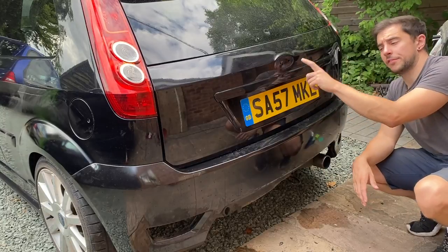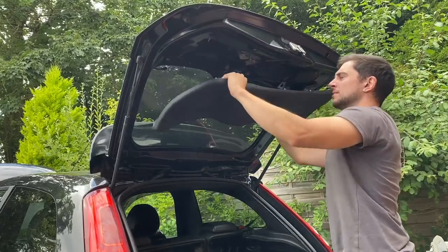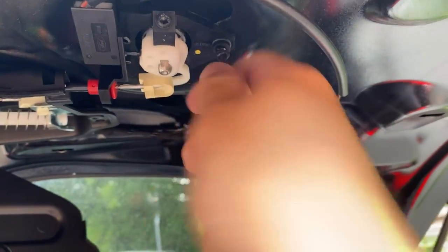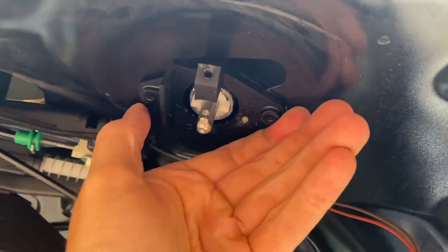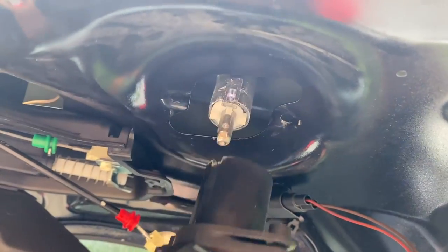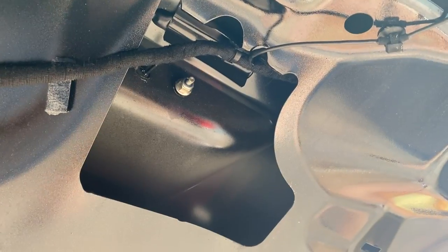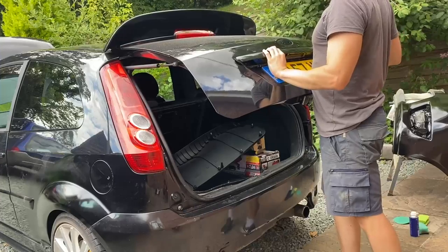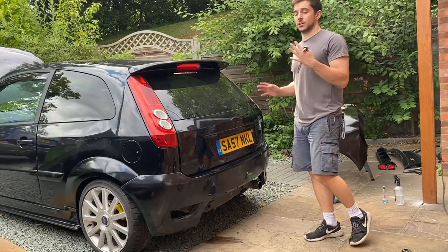Next, the boot handle and the manual lock have to come off. I'm going to remove the boot trim, remove the wiring connectors for the number plate lights, unbolt the lock mechanism, unclick the cable assembly, take out the locking piece, remove it, and then the lock can be removed. Then undo the nuts holding on the boot handle, and the handle can be removed. So that's pretty much the back end of the car stripped.